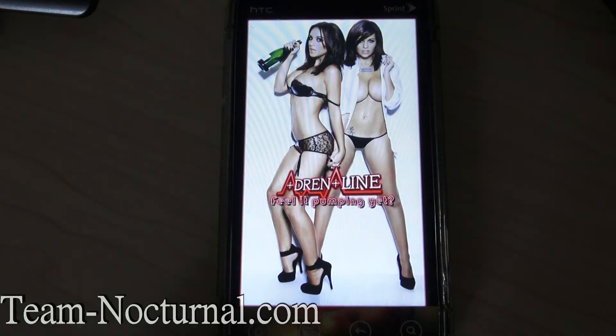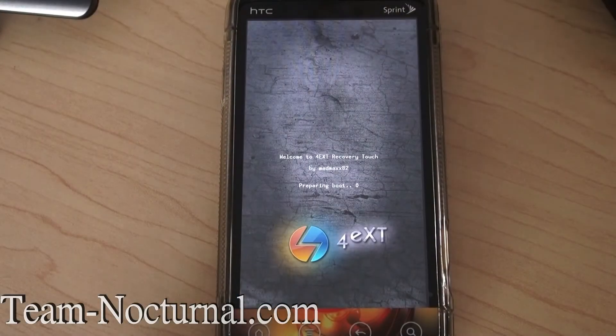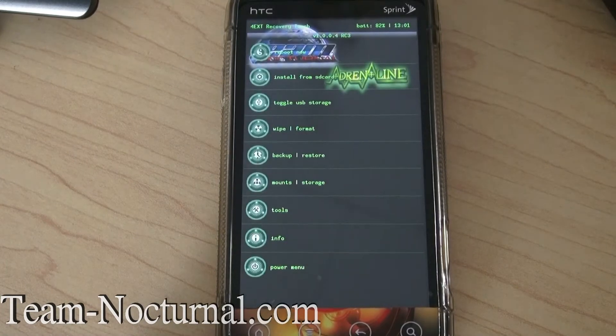What's going on guys, this is XS Team Nocturnal. Today I'm here to show you the new Aroma Installer for the Adrenaline ROM, ported over by GruesomeWolf, and I'm going to show you how it works.